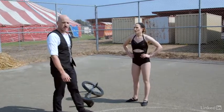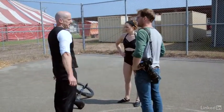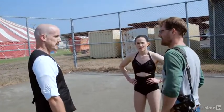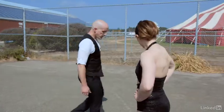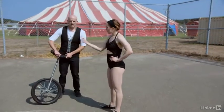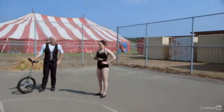We had a few more setups to try. I wanted to get something with a little motion in it — since unicycling by its very nature has a lot of movement, I was excited about having them go around me in a circle and trying to track Nick to get a little blur in the background.